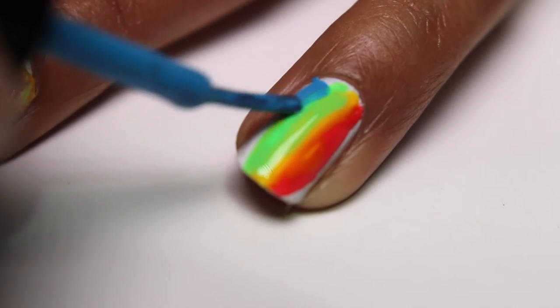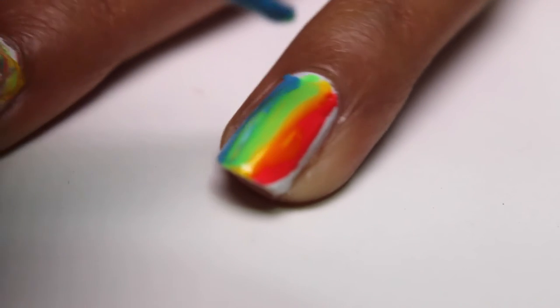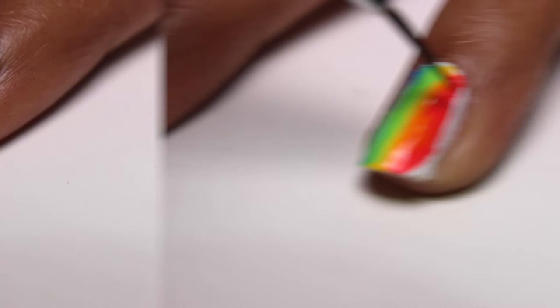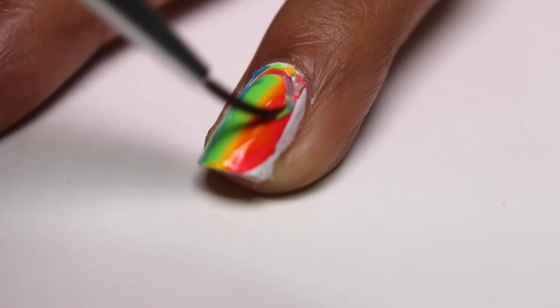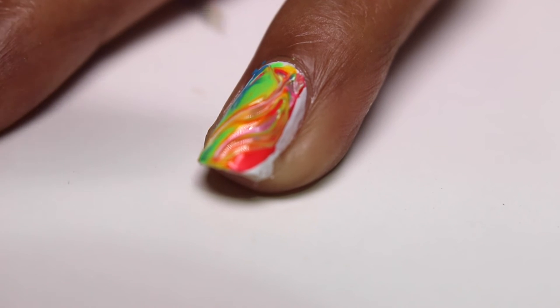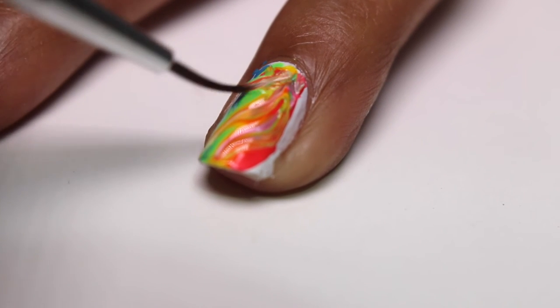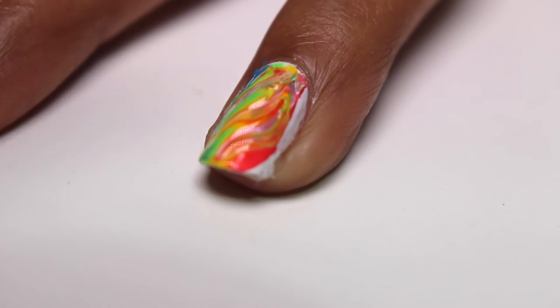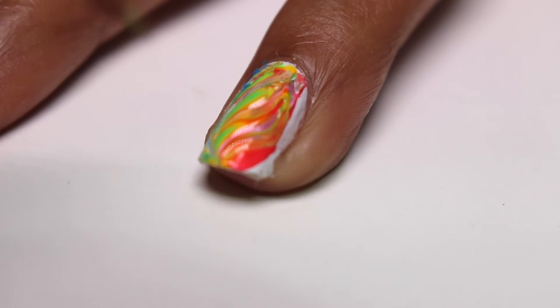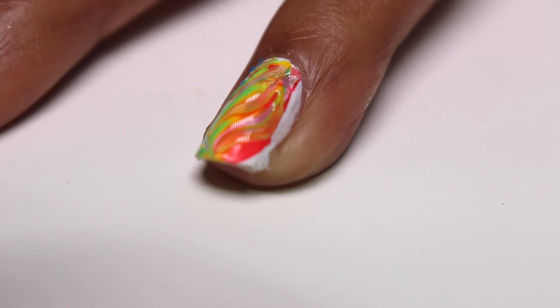Make sure to work quickly so that the polish does not have time to dry between colors. Next, take a clean nail art brush or a striper and make swirling motions across your wet nail polish. I like to use long strokes first and then go in and create smaller patterns. Try making long and short strokes in different directions and also make sure to drag the polish to the corners of your nails.